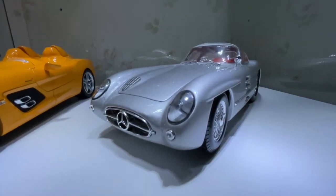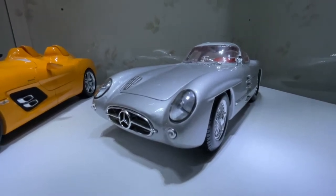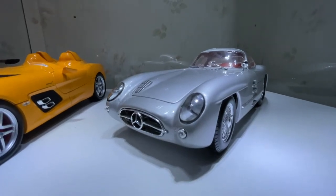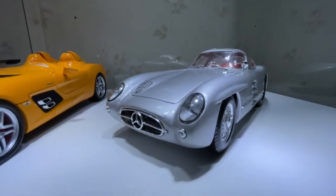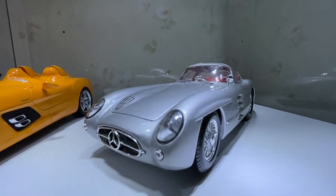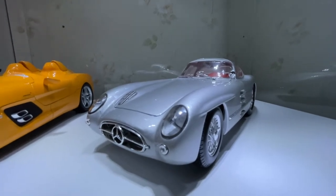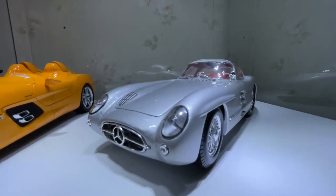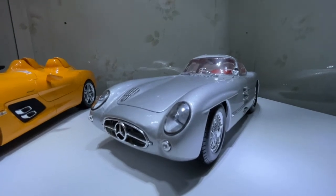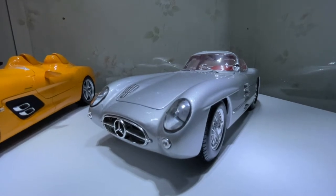What I collect is basically model cars of real cars I would like to have the real one of, or just cars that I like the styling of. But please stick around — I'm sure there'll be something in my past, present, or future videos that you'll like and don't want to miss out on.